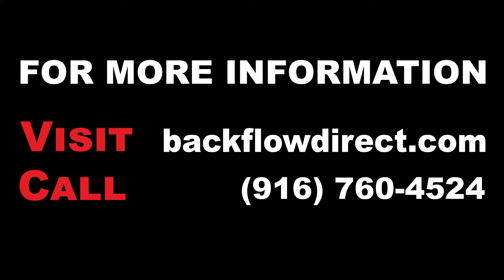For more information about the Derringer product line, further technical support, or to download a copy of these instructions, please visit our website at backflowdirect.com.